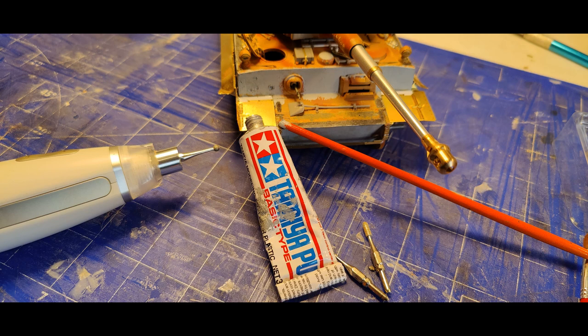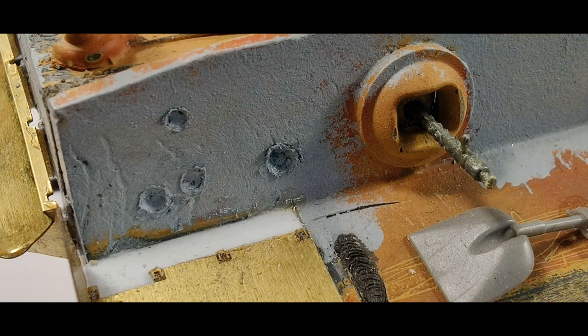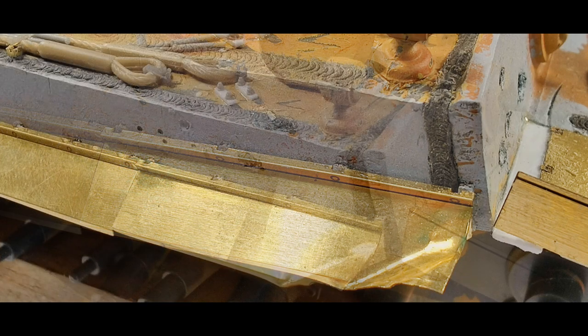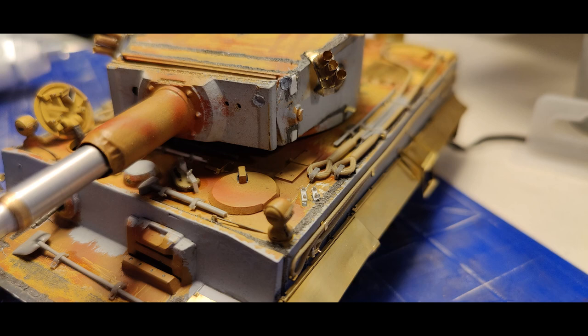Now a new chapter: I added some shell impacts. For this I used the pedicure tool and some Tamiya putty that I put into the drilled holes, so it looks like the steel melted and bent out a little. I added some on the side and also on the turret. And to make it look really authentic, I measured it out — these represent impacts from 37mm, 45mm, or even 57mm Russian anti-tank guns.